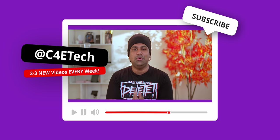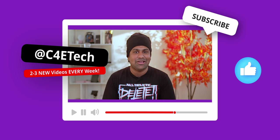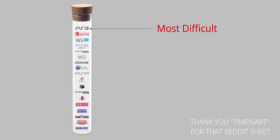Hey guys, Ash here from C4ETech. Before we start, in this video I'm going to be mentioning performance for different consoles using what they can emulate as a reference. Here's the hierarchy going from the most difficult to the least difficult to emulate — I'll have this on screen to give you an idea of what kind of performance we're talking about.